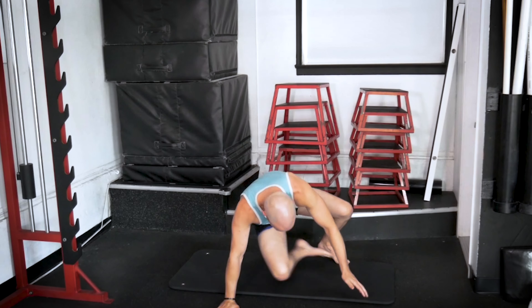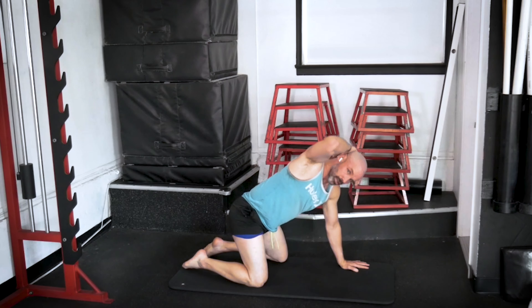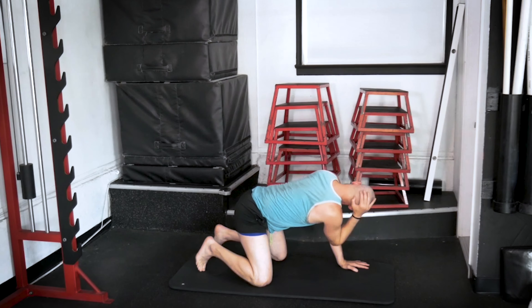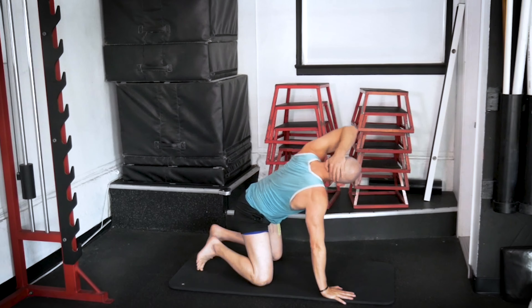Let's flip back over to hands and knees. Take your right hand behind the head and we're going to go internal into external rotation — five times. One... two... three... four... and five. Great, let's switch sides. Same thing, other side. One... two... and three... and four... one more, five. Great.